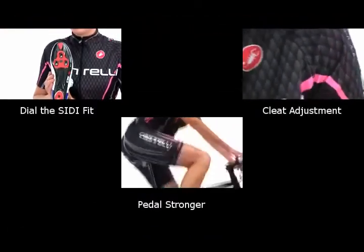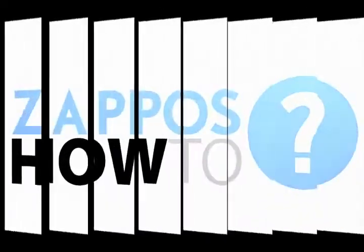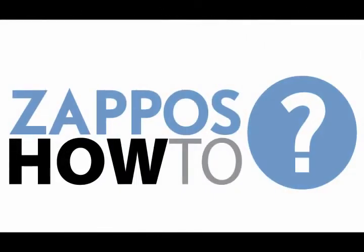Once you get your properly sized Seedys, come on back for three more helpful how-to videos. To be continued.